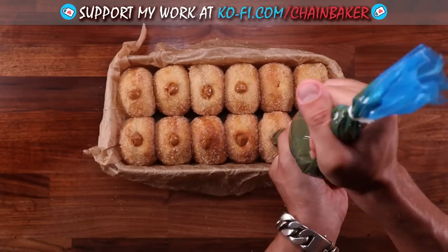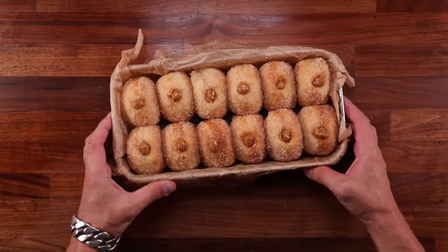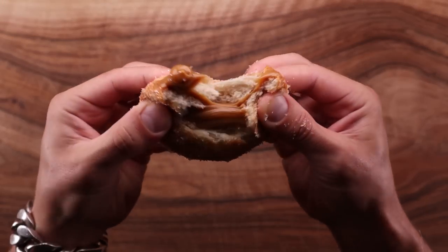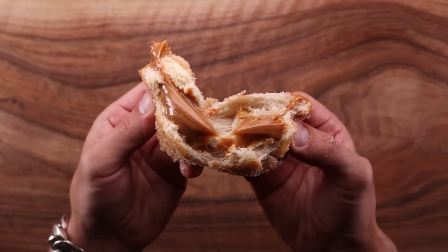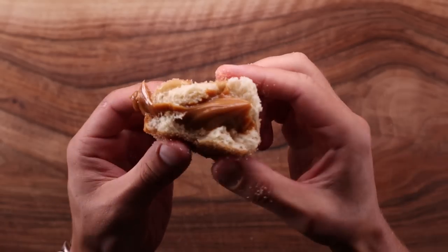And that's how you make sourdough doughnuts with dulce de leche filling. This may just be the ultimate doughnut for me. If you have never tried making these, I encourage you to do so — just look at that. Don't forget to check out the sourdough playlist for more awesome recipes. Have you ever made sourdough doughnuts before? Let me know down in the comments. If you want to see more videos like this one, subscribe to the channel. Thank you so much for watching, and I'll see you in the next one.